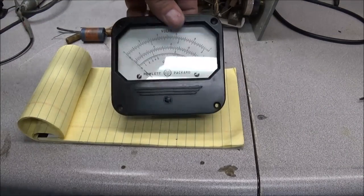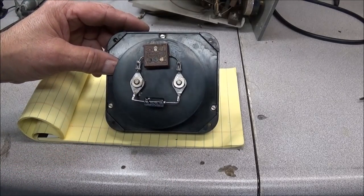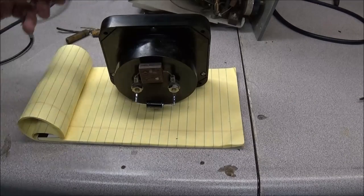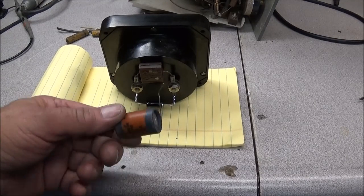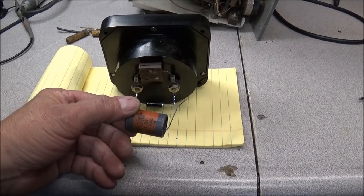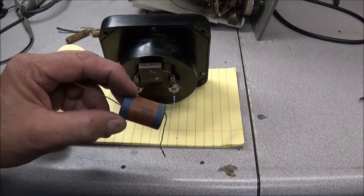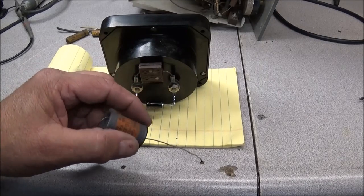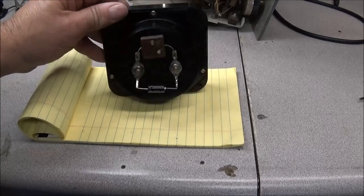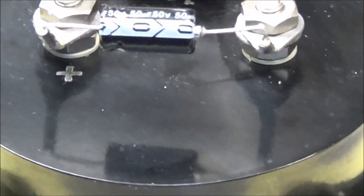We have our meter finished up. I've got the new 50 microfarad, 50 volt capacitor installed, and the microcapacitor checked out with no problems. This is the old 50 volt, 50 microfarad capacitor — it's an electrolytic, paper-covered. When I checked this capacitor, it checked at 105 microfarads and had an ESR of about 9 ohms. It was definitely way out of spec and in need of replacement. As you can see, our new capacitor is very small — a whole lot smaller than what the original was.